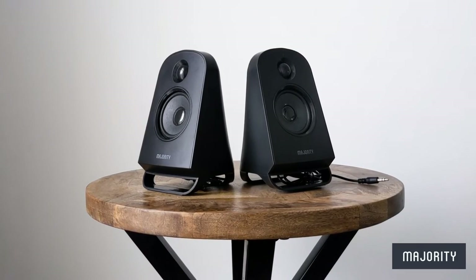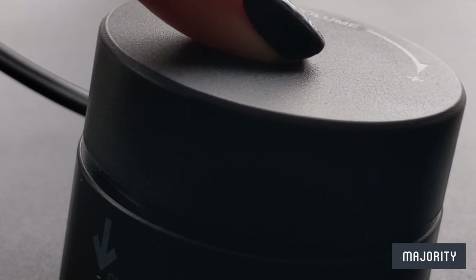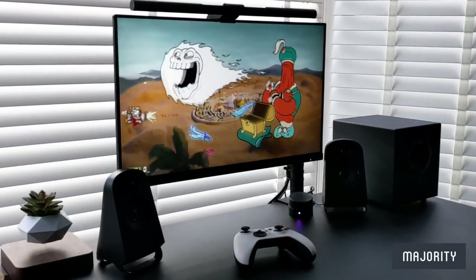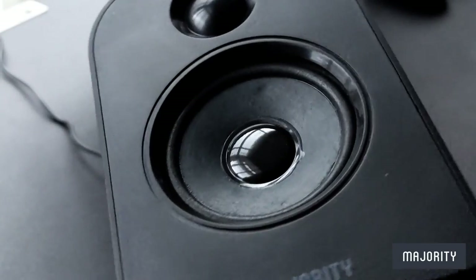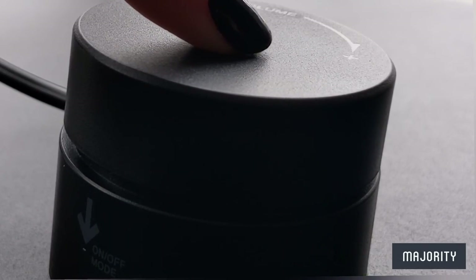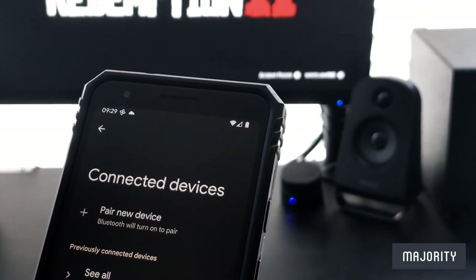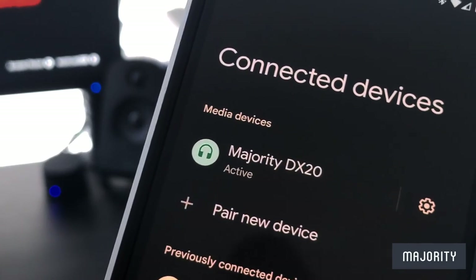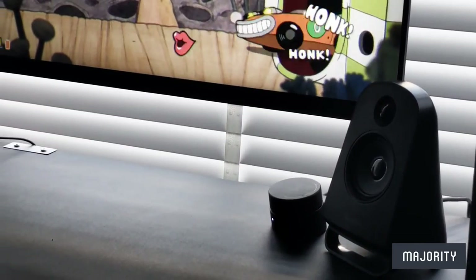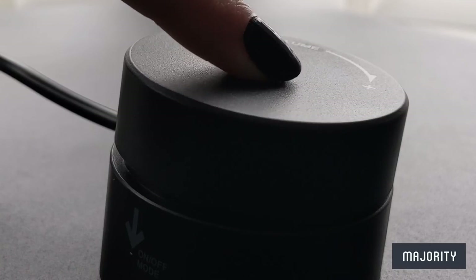Make sure that the remote speakers are connected to the main unit and then hold down the dial for a few seconds and the device will play a little chime to indicate that it's switched on and ready to go. If you'd like to connect Bluetooth, simply press the dial until you see the flashing LED indicator. Ensure that Bluetooth mode is switched on on your device and then connect to the DX20 option and you're all set. If you'd like to switch back to AUX mode and listen to the audio through your connected device, simply press the dial once again.